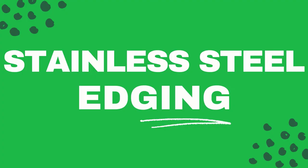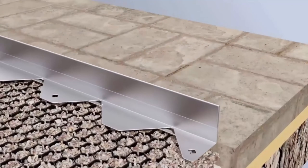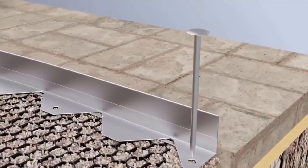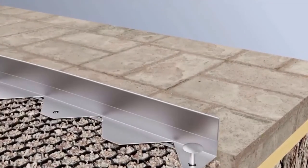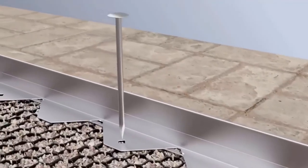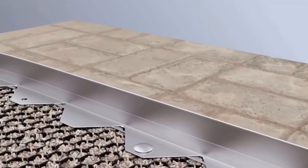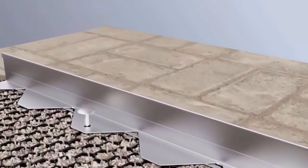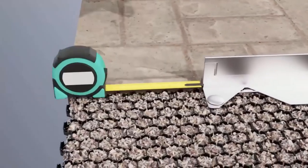Stainless steel edging. For a timeless and long-lasting garden edging system, a stainless steel garden edge will stand the test of time. Made with 304 stainless steel, it will never rust or corrode over time. Once installed, you will get a clean and professional-looking patio, walkway, driveway, or garden edge with a commercial-grade stainless steel garden edging kit.